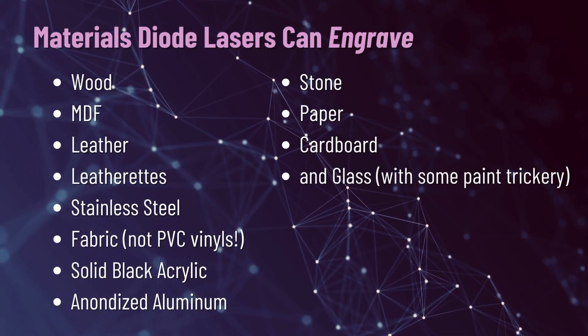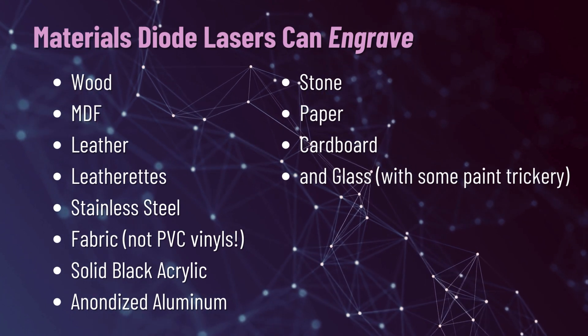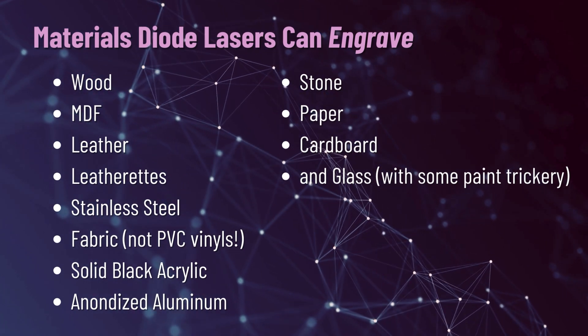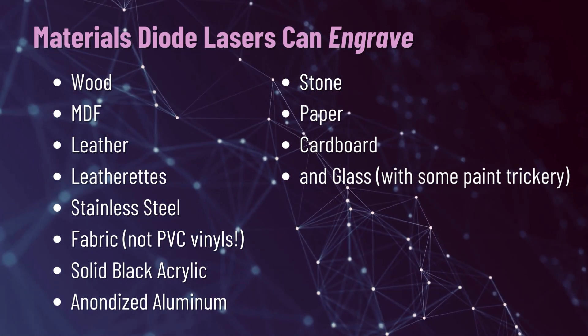They do tend to be a little less powerful — the highest I've seen for a diode laser is about 40 watts. If you want to cut anything, you probably need to move up to at least a 10 or 20 watt laser, because otherwise you're going to have to crank that power up to 100% to ram through any material. Speaking of materials, diode lasers can engrave wood, MDF, leather, leatherettes, stainless steel, fabric, solid black acrylic, anodized aluminum, stone, paper, cardboard, and glass.